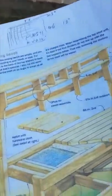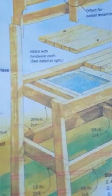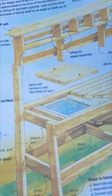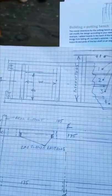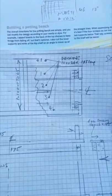Right, the first problem I've found is that this is, I believe, an American design, so it's all in feet and inches, which I haven't worked in for some little time, having gone metric when we joined the EU. So I've had to convert the whole damn thing into metric, as we're still in the EU and the UK.